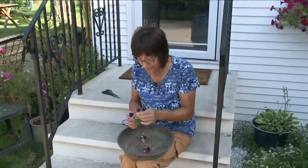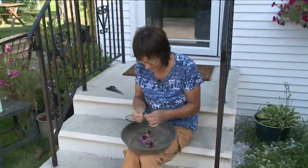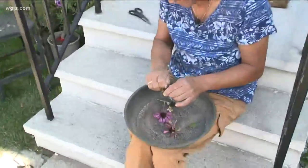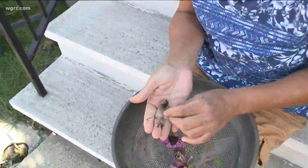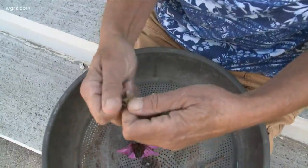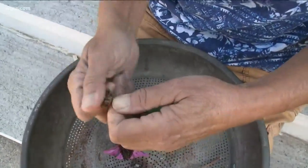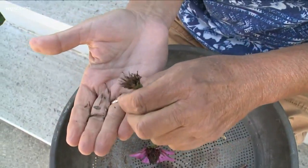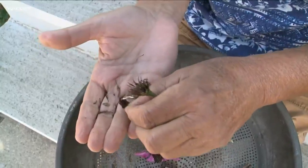A great way to save some money is to save some seeds. Here's some zinnias that have already died off. All you need to do is pull this head off. Inside there, these are all seeds. You can take the seeds out, let them dry, then put them in an envelope and mark what they are.